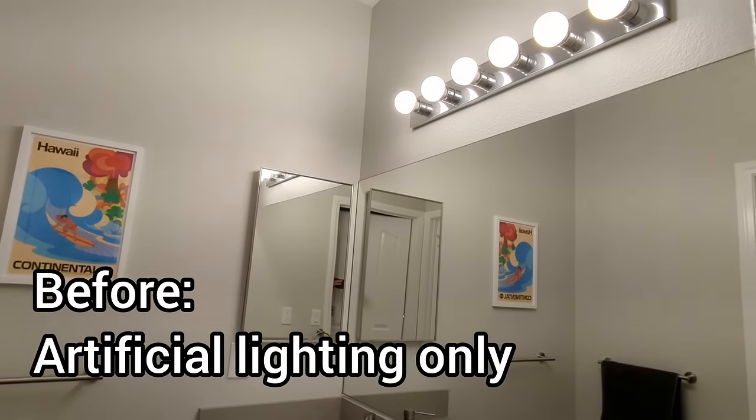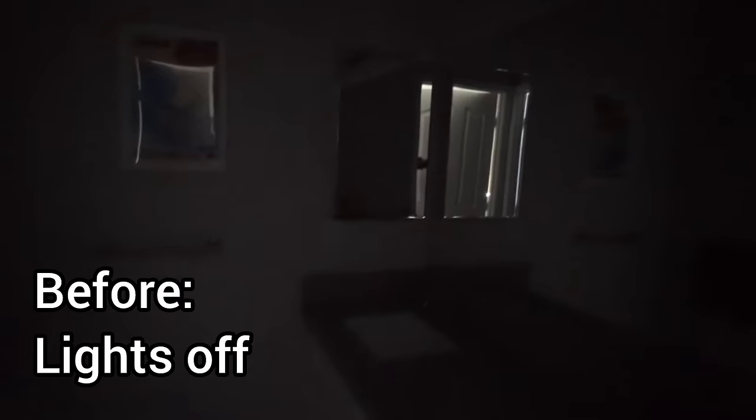This is a bathroom that's completely internal. I'm just going to turn off the lights and you can see, apart from a little bit of light that's coming through a crack in the door, this room is very dark.